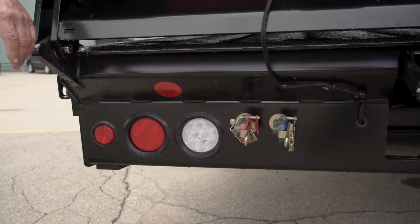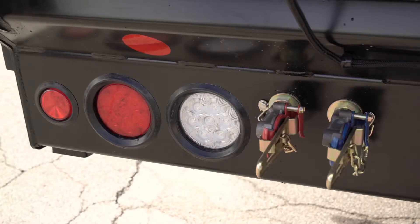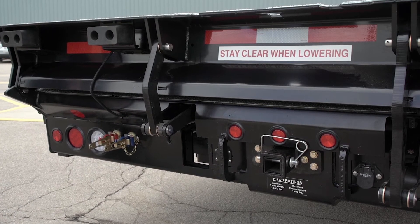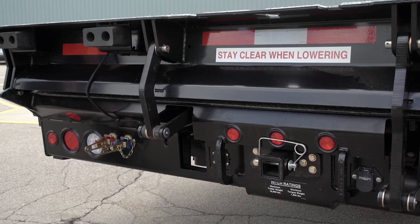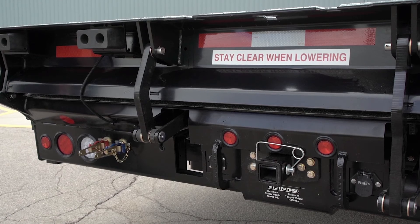At the rear of the truck we have a Class 7 receiver hitch — it's a two-and-a-half inch size, with a reducing bushing available for smaller hitch slugs, and it's rated for up to 18,000 pounds. We provide both air and electric trailer brake connections, an RV-style trailer plug for electric brake trailers, and a round semi-trailer style plug for the air brake connections.